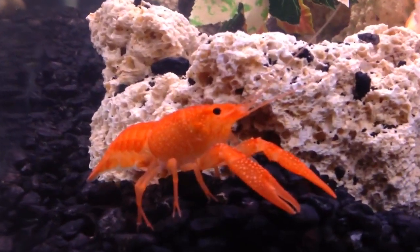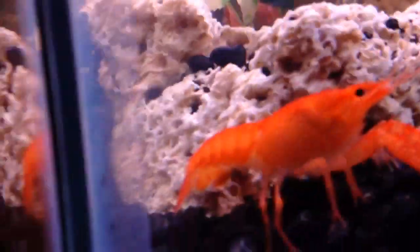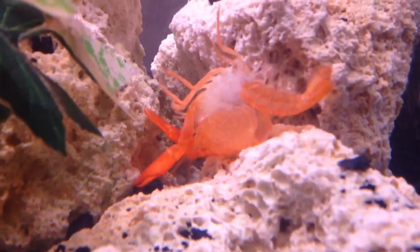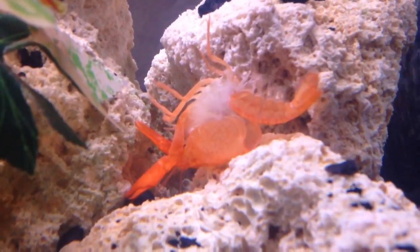I came down to check on them, give them some food, and I noticed that right there. This guy right here — he's just molted. It looks like he's molted within the past hour. So there's his complete exoskeleton, I suppose.